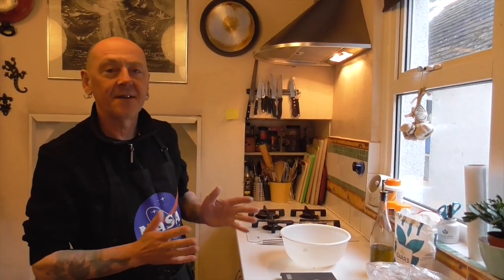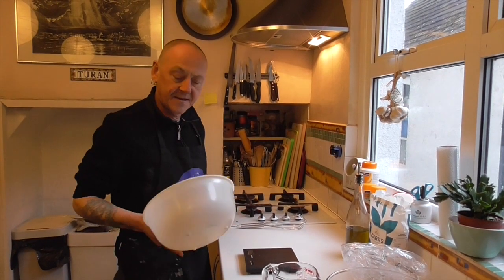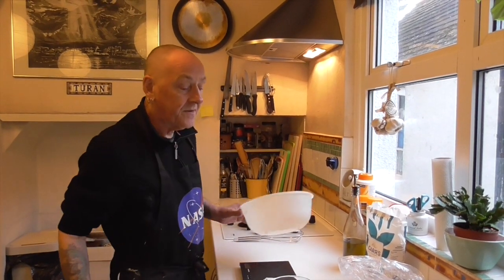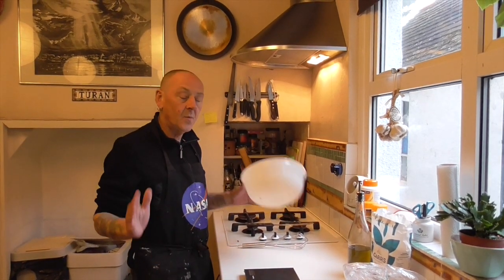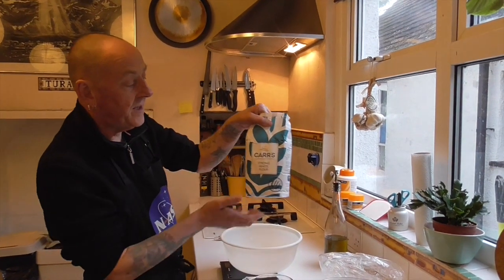Well hello everybody. Tash Forest suggested that I do some online food tutorials while we're all self-isolating and got time on our hands, so I thought I would do bread, which is food number one. We're going to do a lovely bloomer loaf — a classic English white bloomer loaf.